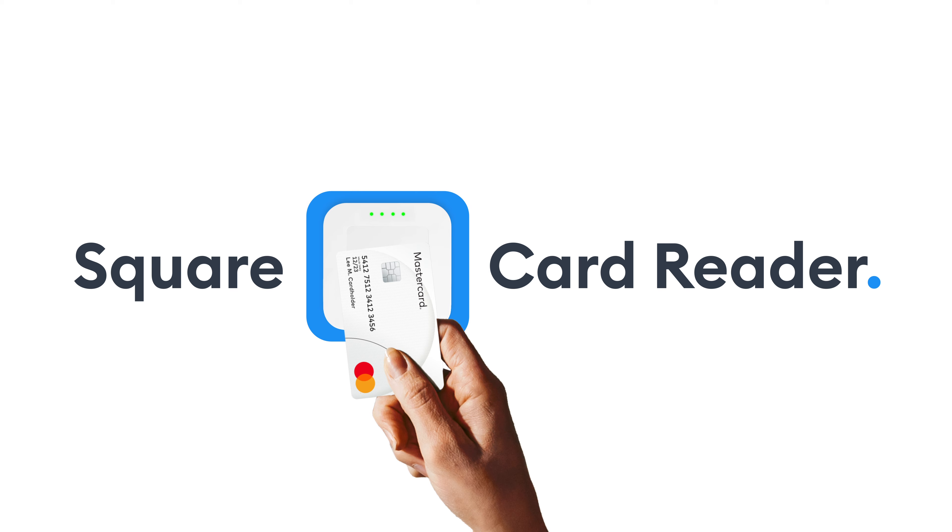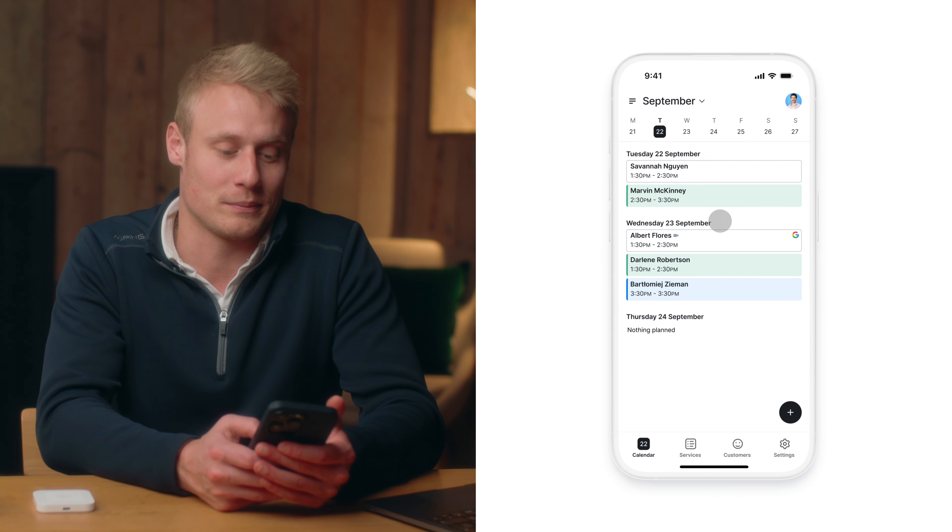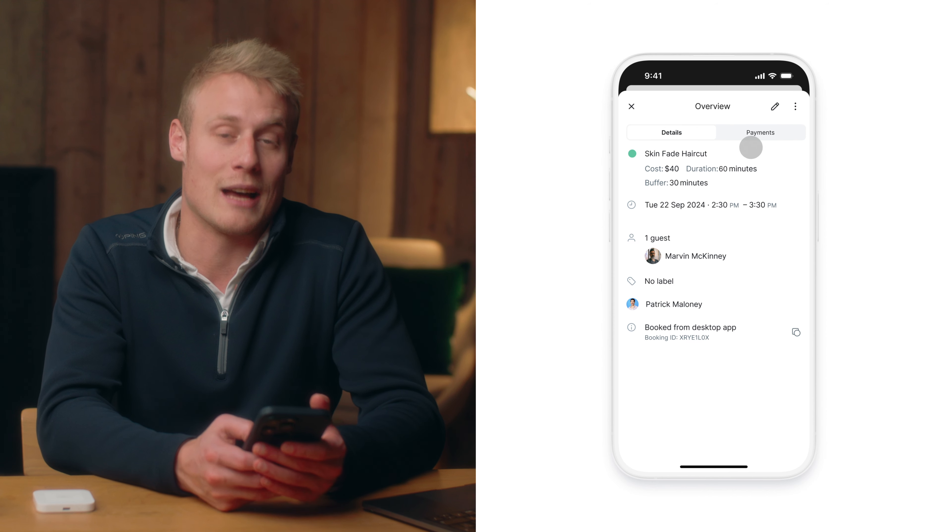Now we're going to show you how you can collect a payment through the Square Card Reader. First, all you have to do is navigate to your existing appointment in your calendar. Select the appointment and navigate to the Payments tab.